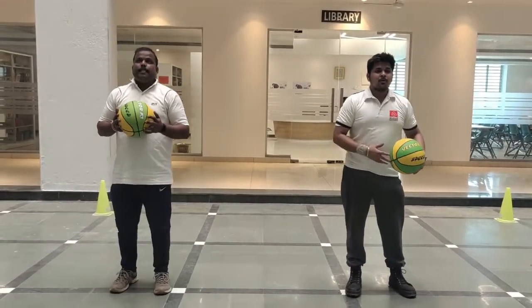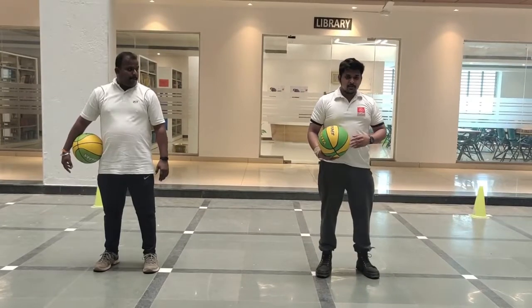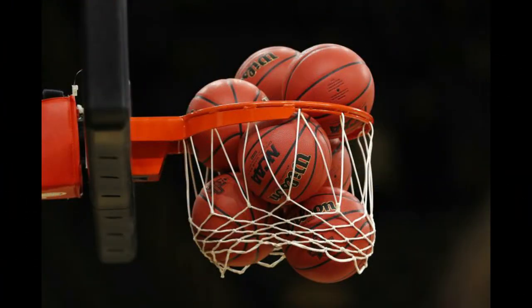So students, this is how you need to do ball handling skills in basketball. I hope you all understood this and I want you to practice this at home. Stay home.